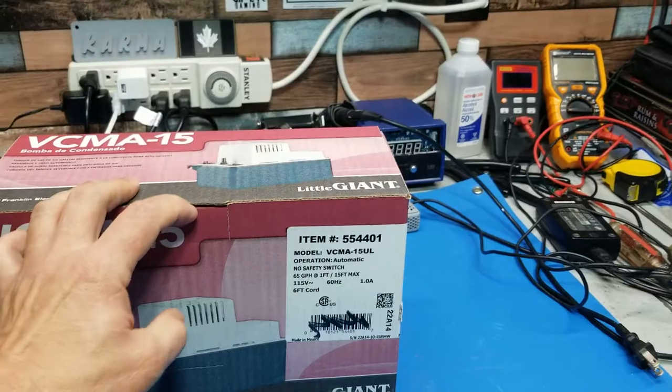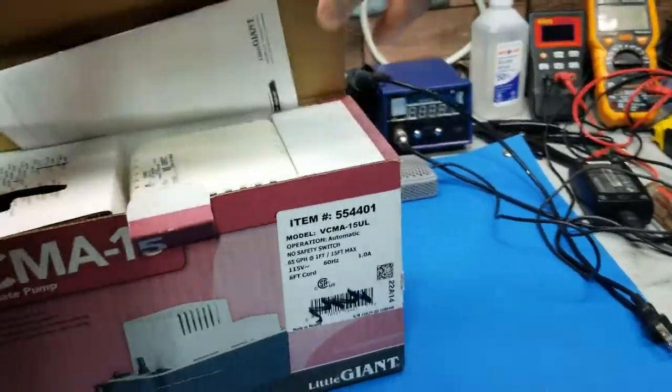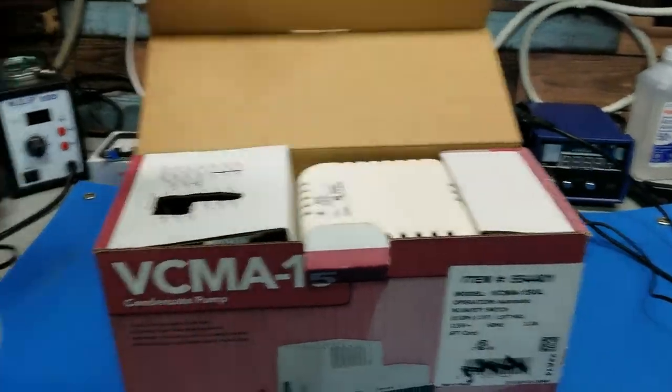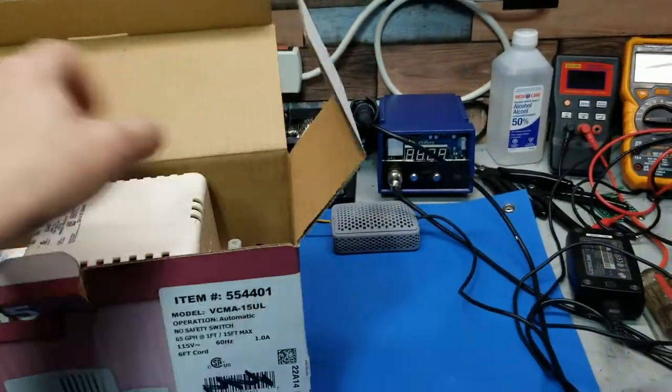Nothing much to it. This is probably the cheapest one I could find on Amazon for $60. It comes with a manual, and it's quite large.